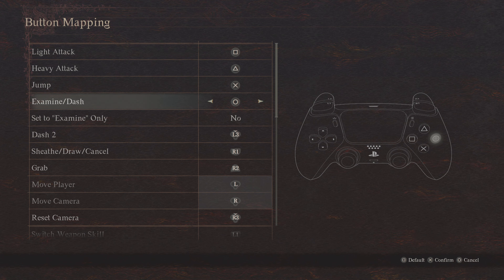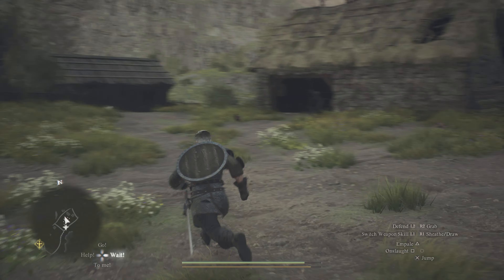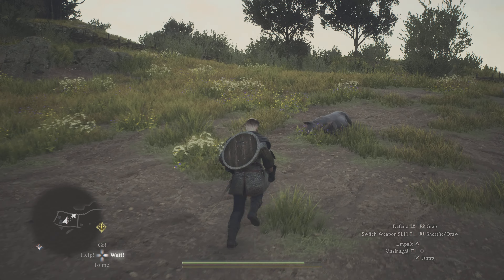If like me you're having the same issue, there is a way to actually switch that off. Go into the pause menu and then go into the system settings, go down to options, control, and then button mapping. You can see just below where it says examine/dash being on circle.